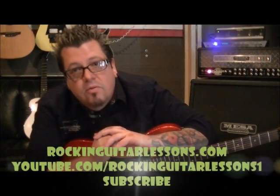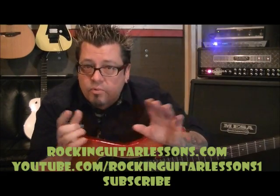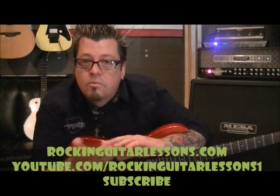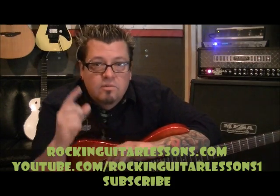Well hey, what's up everyone? This is Mike Gross at RockingGuitarLessons.com. Actually in June 2012, you'll really see me there. Right now you're on my YouTube channel — that is YouTube.com slash RockingGuitarLessons, the number one.